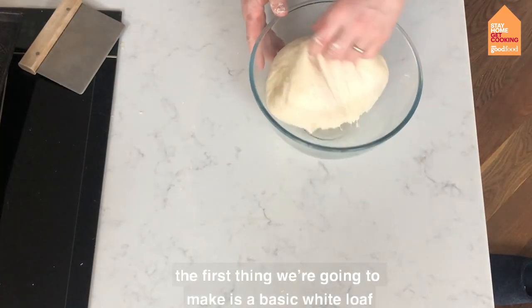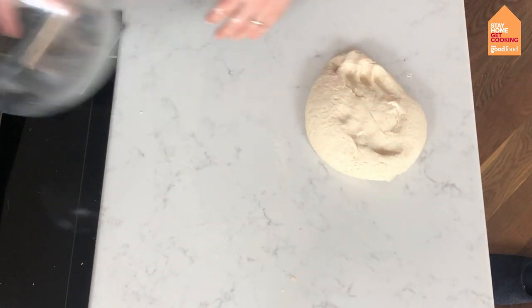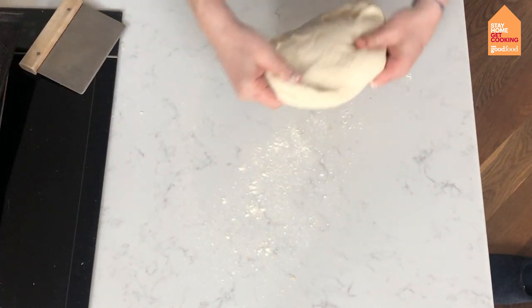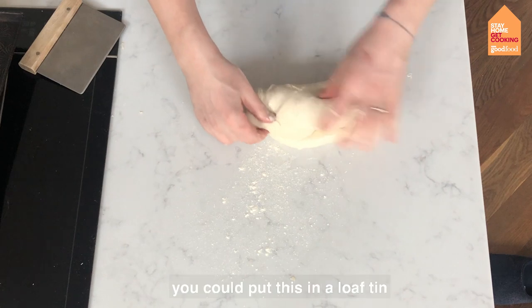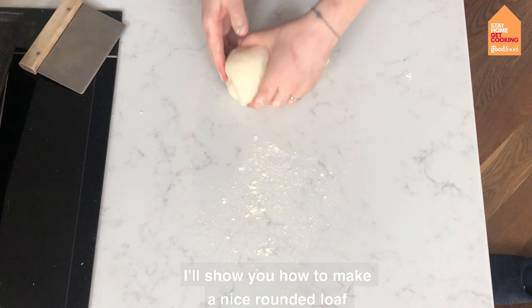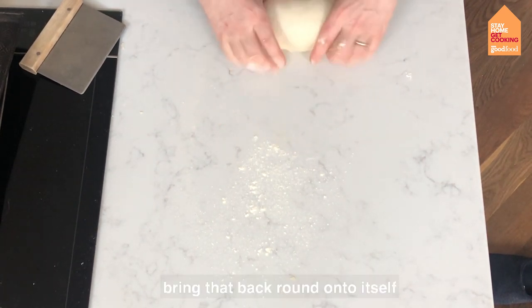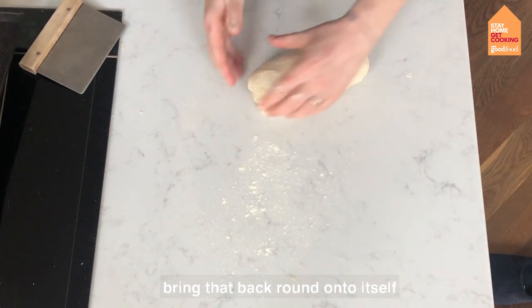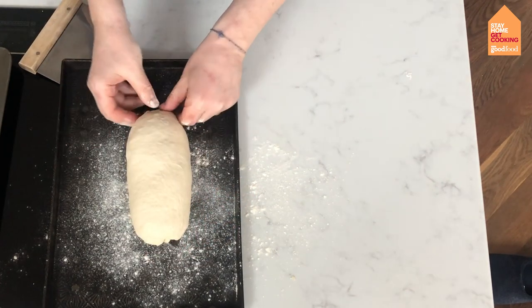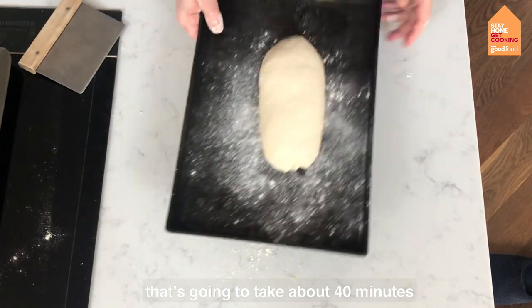The first thing we're going to make is a basic white loaf. Our dough just goes onto our surface — it's fine to add a little bit of flour now — and we're going to knock it back a bit, knocking the air out of it. You could put this in a loaf tin, but if you don't have one I'm going to show you how to make a nice rounded loaf. Just bring it back round onto itself on a floured baking tray, and we're going to pop that somewhere to double in size, which will take about 40 minutes.